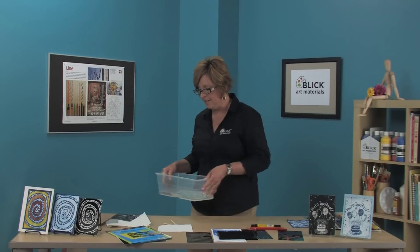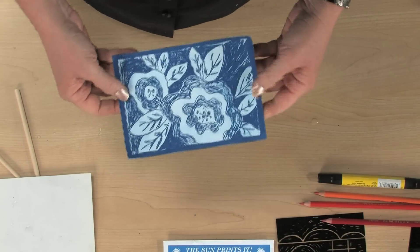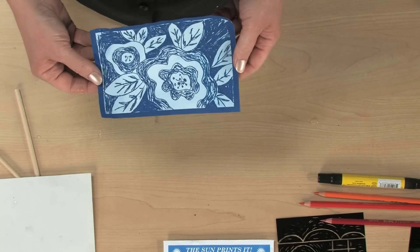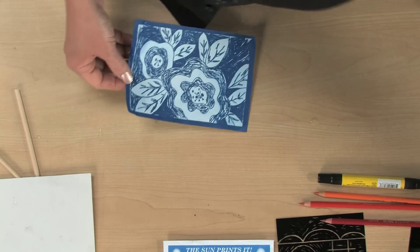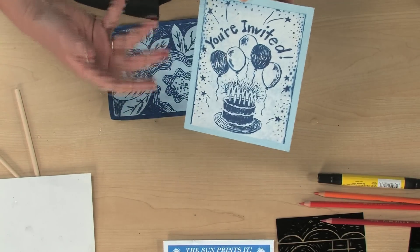I'm going to set this aside for now and show you a piece that's already dry and exposed. Nature print paper itself is pretty lightweight, so I do recommend mounting it onto a piece of cardstock or poster board with a little glue just to give it a little bit of strength.